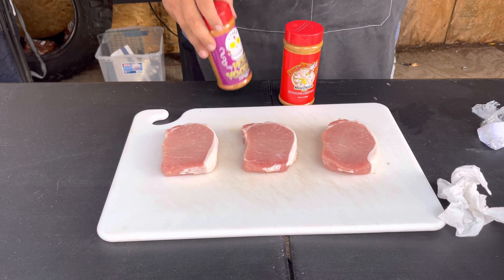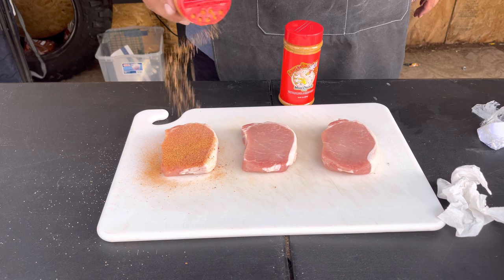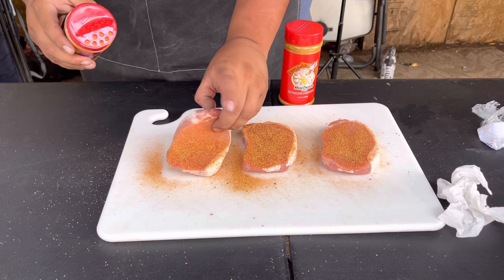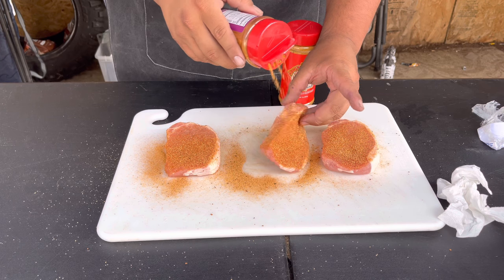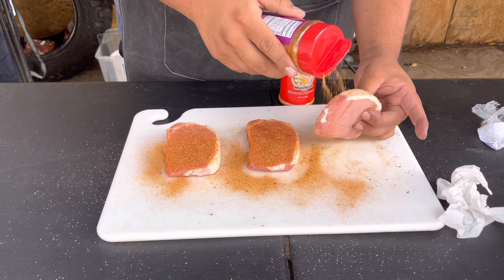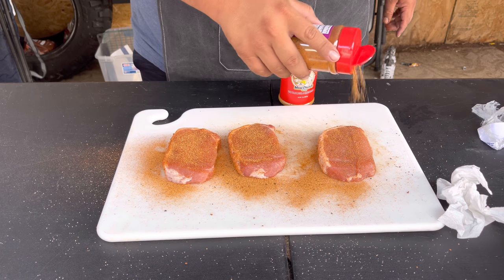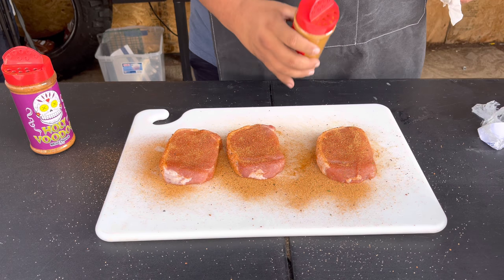Here we have some thick-cut boneless pork chops. We're gonna start with our Holy Voodoo — get a nice coat on top. They're thick chops so got to get it all in there. Do the same thing on the other side. Now we're gonna go ahead and add our Honey Hog Hot.